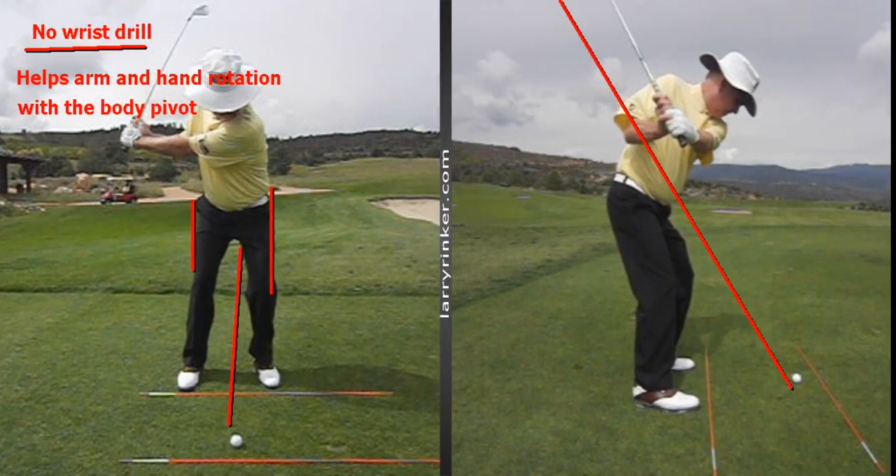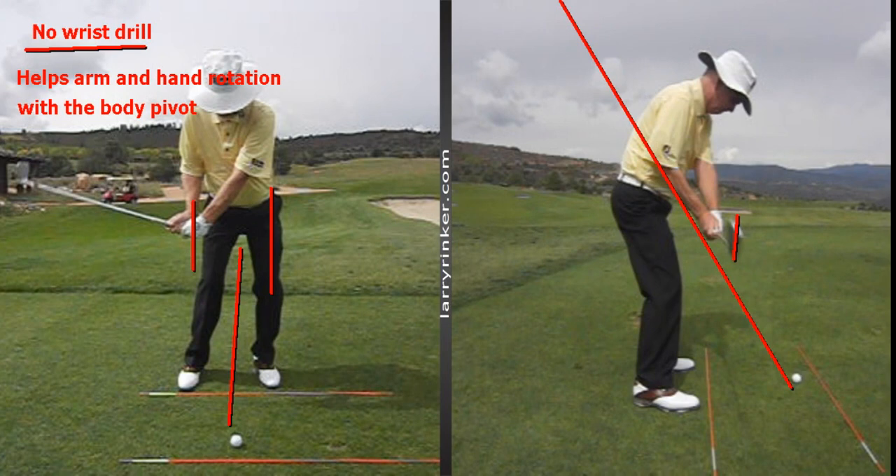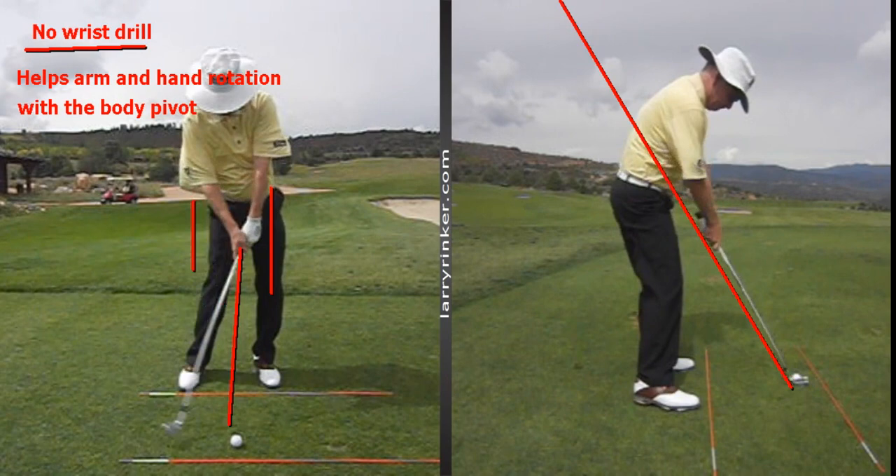As my body shifts into my left side, my arms and hands come in, and right here you can see the toe of the club is pretty much straight up and down, which is what good players do.